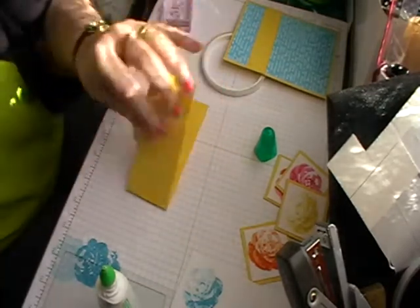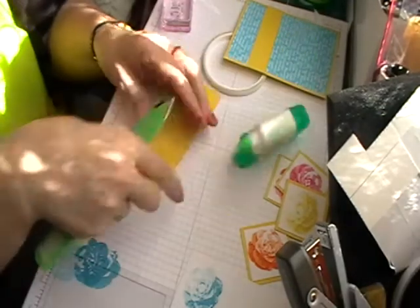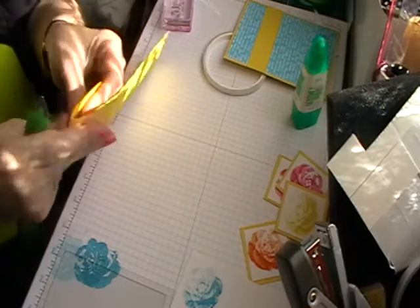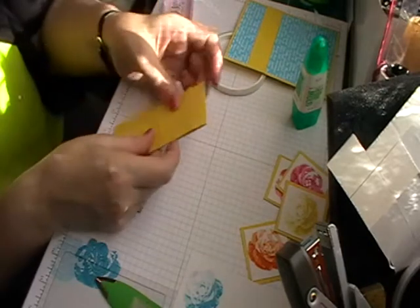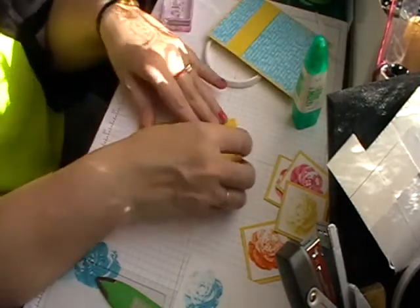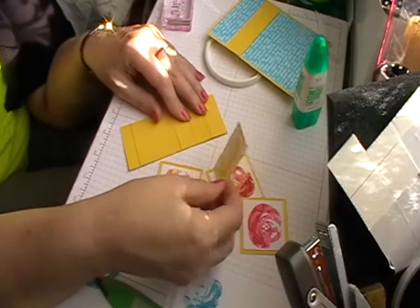With your long piece of card, fold over your score lines and crease them very well. That's how you put your waterfall card together — start with your bottom layer and work your way up. You can put these flowers in any order you wish. Take your double-sided adhesive and put it just underneath the score line — not on the score line itself. Put all four images on.